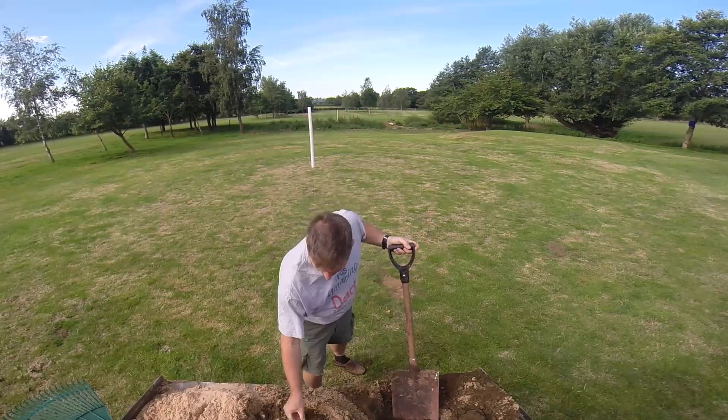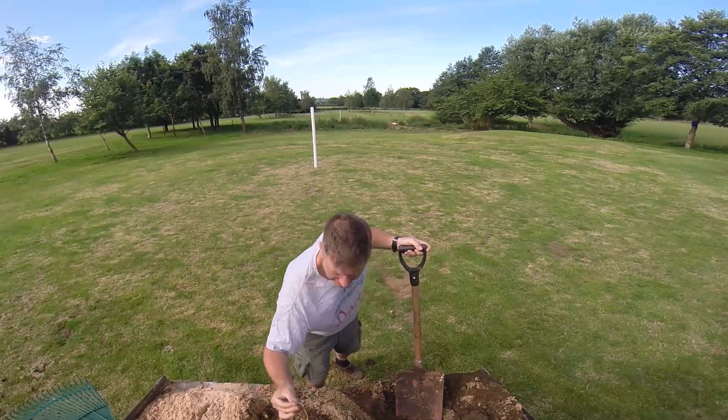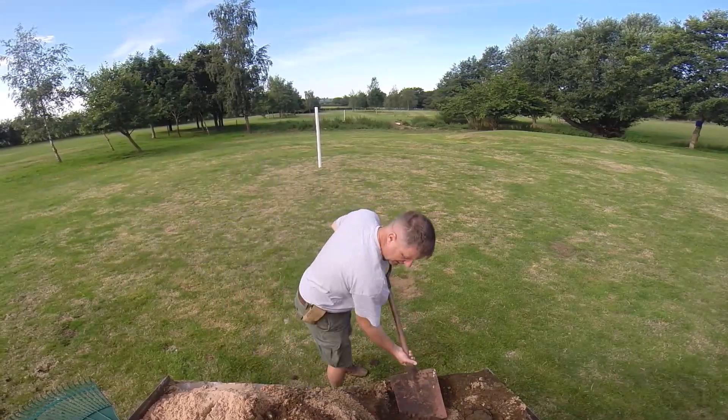A couple of lumps in the soil — I'll have to get them out — and a few weed roots. Hope I can get them out as well.